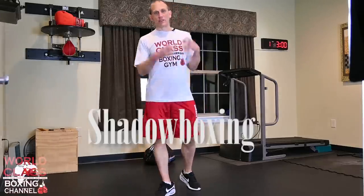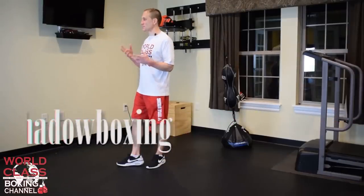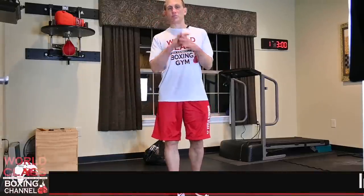Today's video is a series I'm going to start on shadowboxing for all of us that are at home during these trying times. You might only have a bathroom to shadowbox in if you don't have a bigger space. You can do these drills right in front of your mirror in the bathroom.